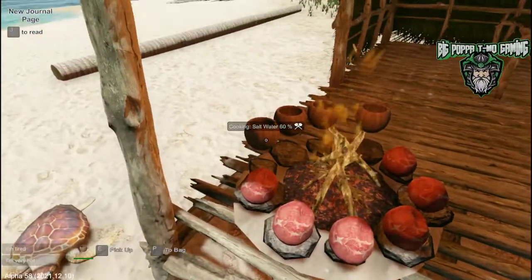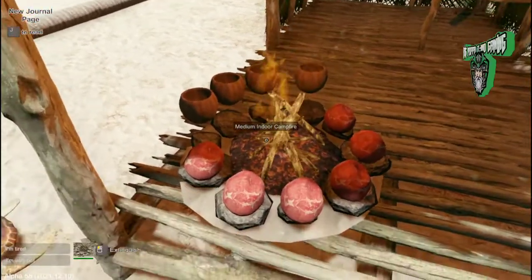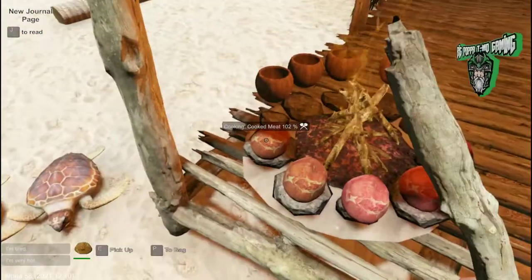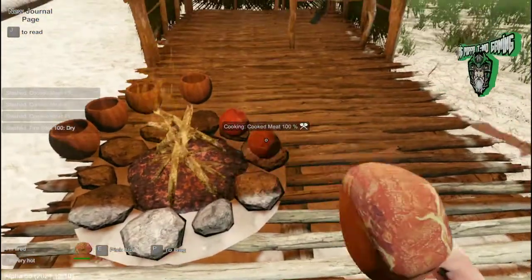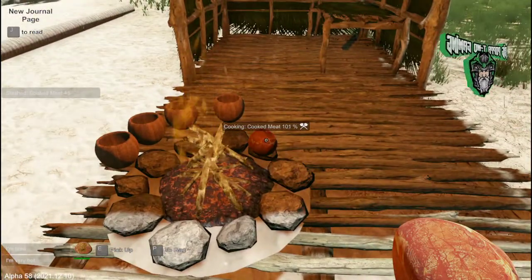All right, we're at 98 percent on the meat and one of our waters is at 73 percent. Put a couple more fire sticks in here. There will be a color change pretty quickly — you can see when it changes right there that your meat is cooked. That one's still raw — watch that one — it'll do a color change. There you go.